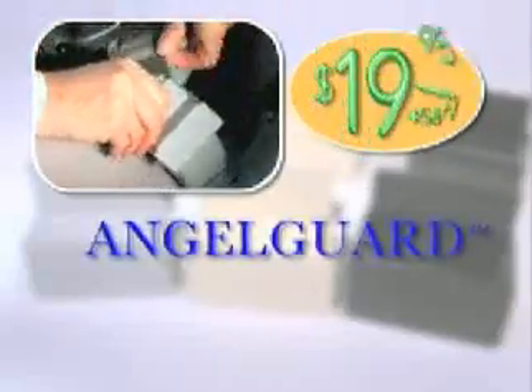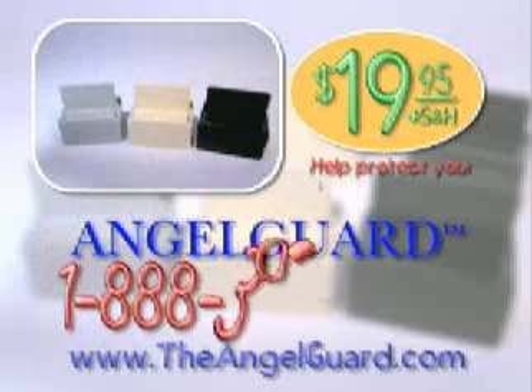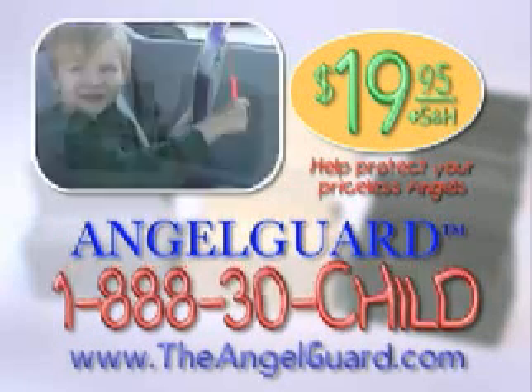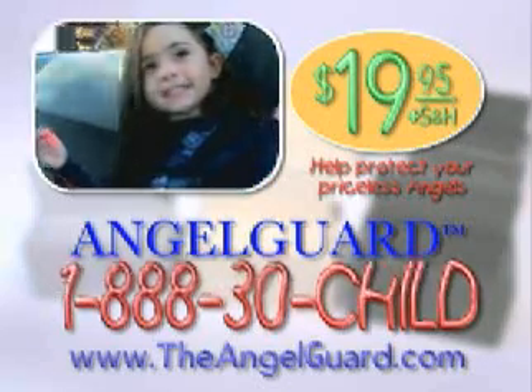Angel Guard is not available in stores. Order online now or call 1-888-30-CHILD. And for a limited time, buy one and get one free. Just $19.95 to help protect your priceless angels.